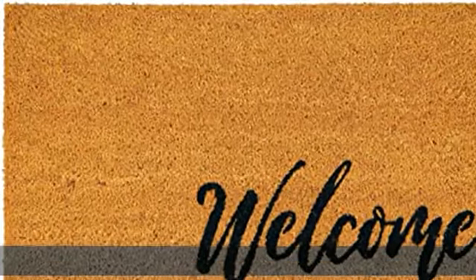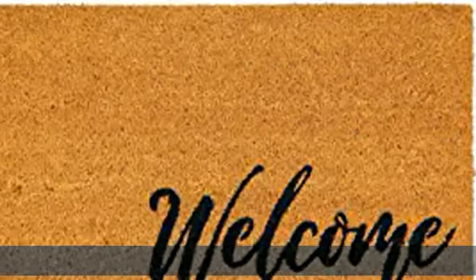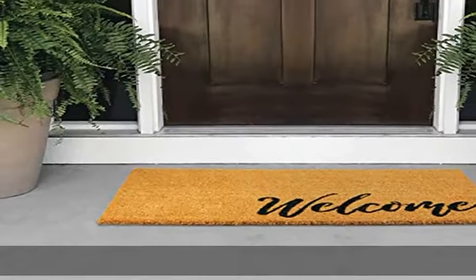Quality construction — made of 100% natural coir fibers with a durable non-slip backing. Easy care: clean with a damp cloth and allow to air dry. Thoughtfully sized, measuring 17 inches long by 30 inches wide.